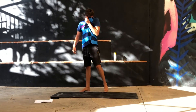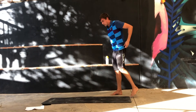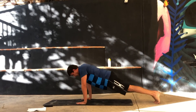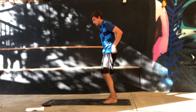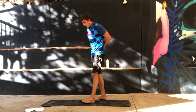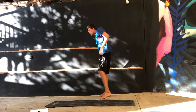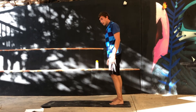Last ones are the burpees. For the burpee, you go down, push up, then jump up and try to touch the ceiling when you're inside. Do as many as you can. Let's go — 30 seconds.